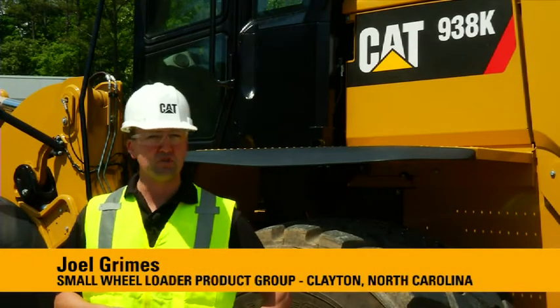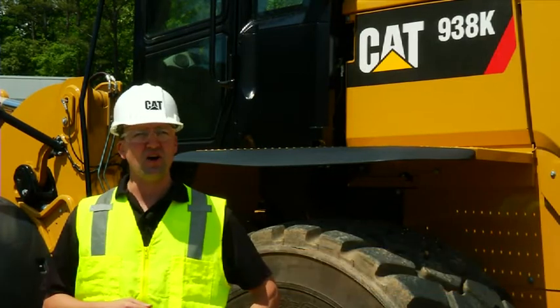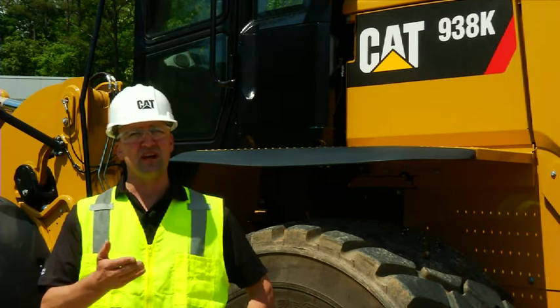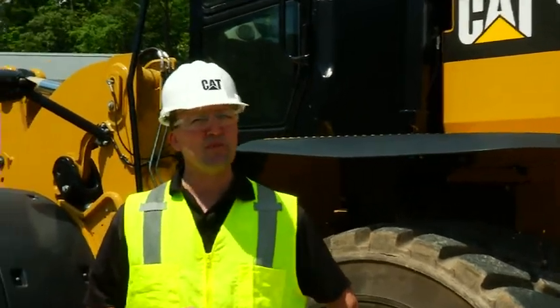Hello, my name is Joel Grimes with the Small Wheel Loader Product Group based in Clayton, North Carolina. We're here today with the all-new CAT K-Series Small Wheel Loaders including the 924K, the 930K, as well as the 938K. We're going to share some operator tips with you so that you can get the most out of your new K-Series Small Wheel Loader.